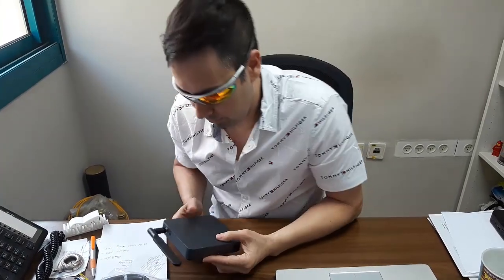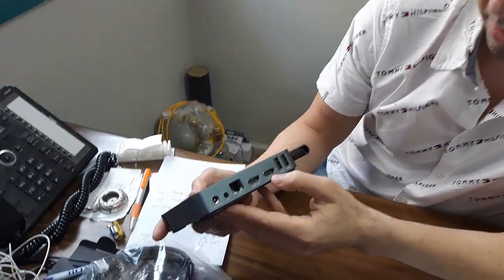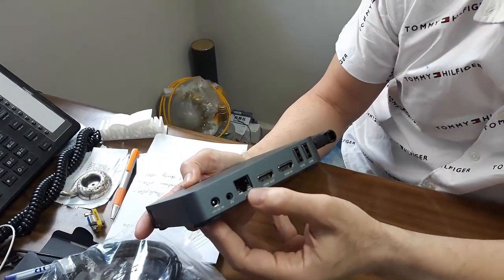This unit has 4K screen resolution and runs Android 5.1. It comes with an ARM Cortex A17 at 2 GHz. The chipset is Rockchip 3288. Looking closer, it comes with an RJ45 port for Ethernet.